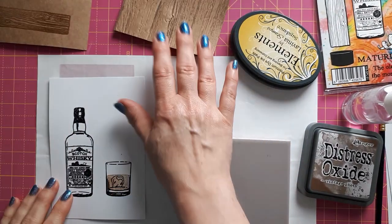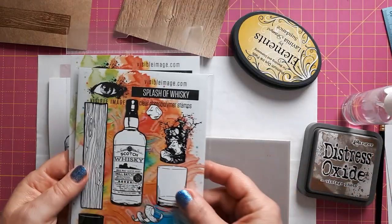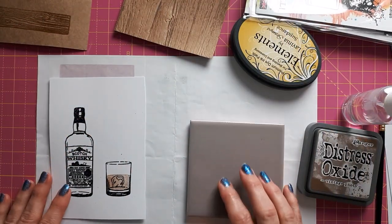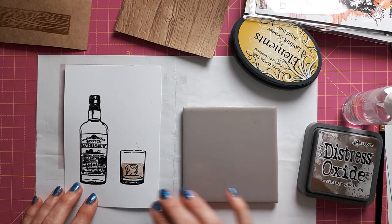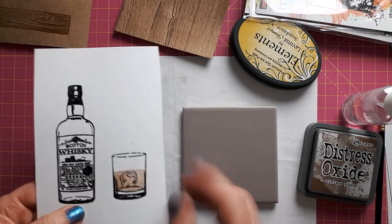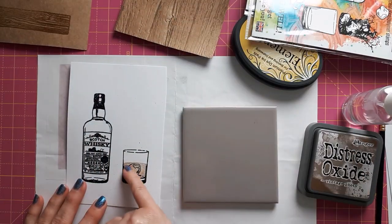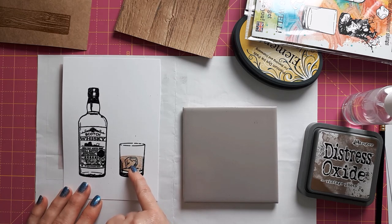I've decided to use this together with the Visible Image Splash of Whiskey stamps, and I've got the coordinating dies. This will be for my future father-in-law for Father's Day — he likes whiskey so I thought this would be a nice theme. I've already stamped and heat embossed these two images in black. I added the ice cube as well, and I also used this little stamp to stamp the whiskey in the glass, but this is only to give me an idea of where I have to color it in.